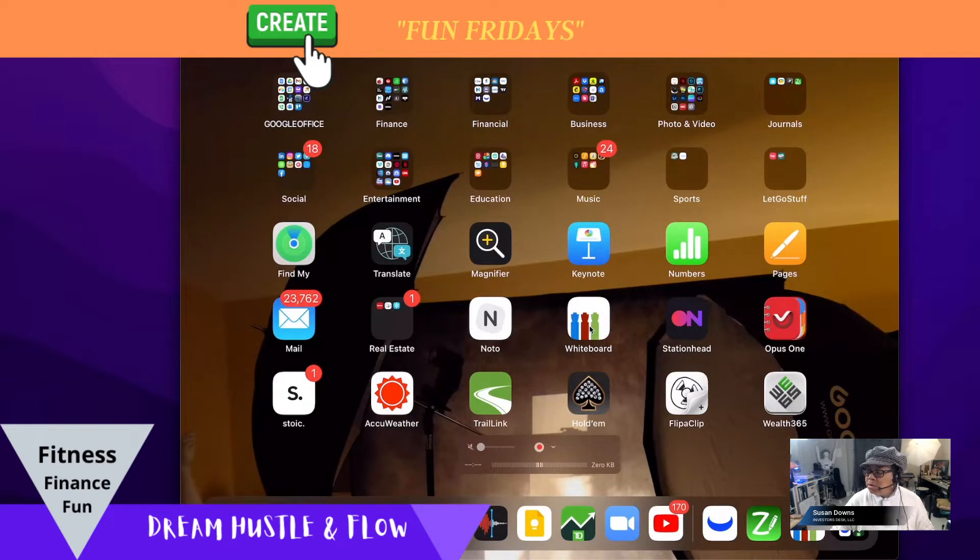What I wanted to use it for was a whiteboard. These are apps you can get online.